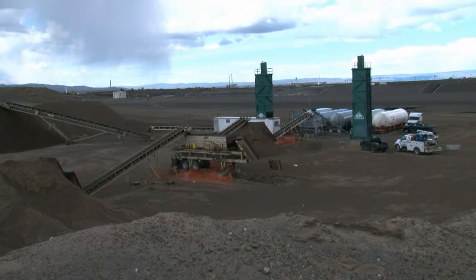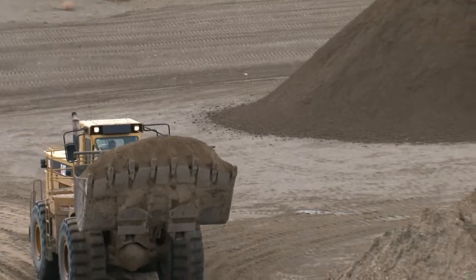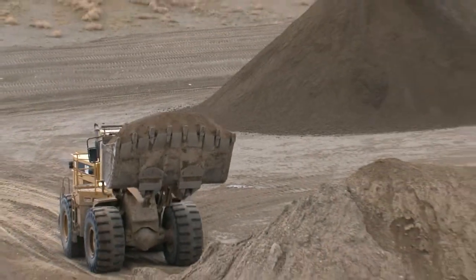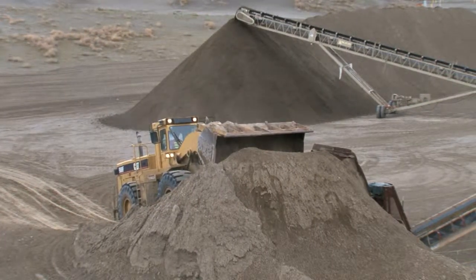The PUG mill is up and running at the Environmental Restoration Disposal Facility. The mill is used to manufacture the compacted soil liner of the leachate collection system that will be used for supercells 9 and 10.